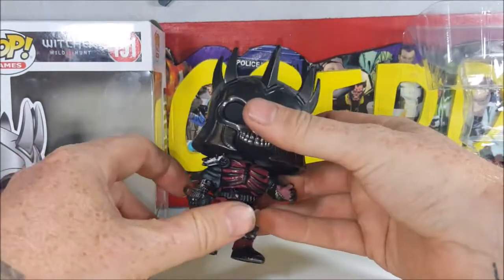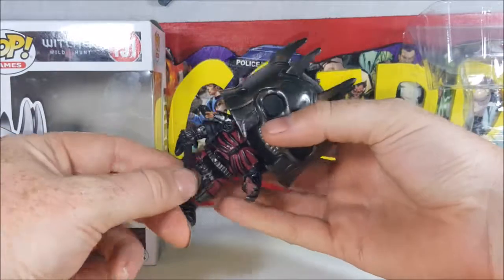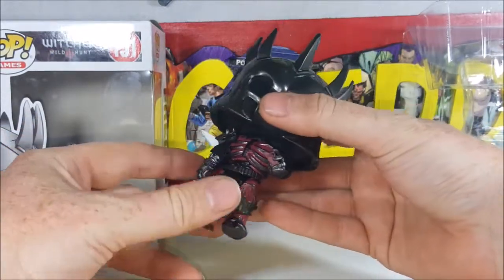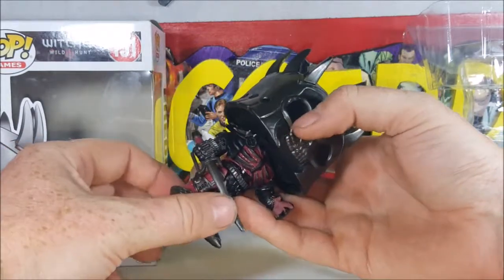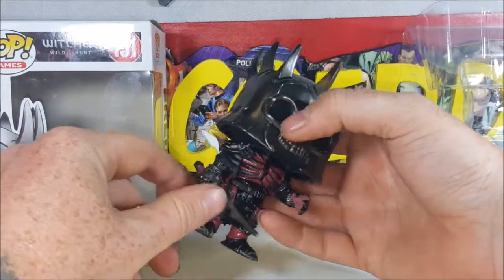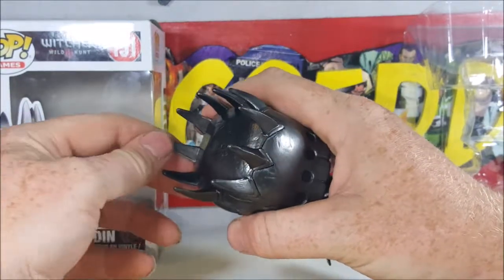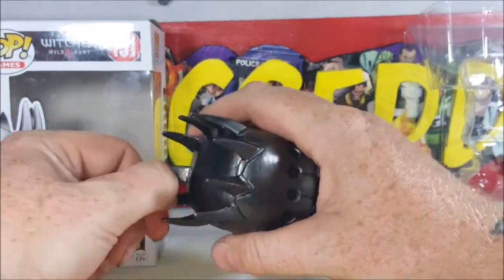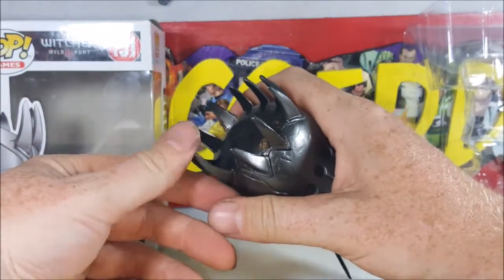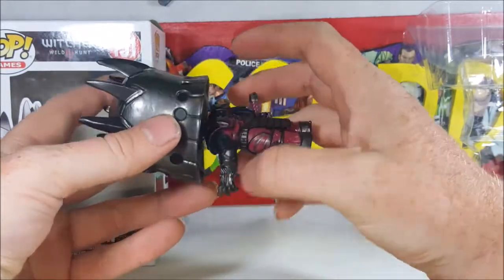I wouldn't recommend this figure for kids though. The sword looks like it could easily be broken — it's kind of a flimsy plastic, but still probably pretty brittle right around where it's joined. The horns are made out of a similar rubbery, gummy plastic, and I'm sure those would be pretty easy to snap off as well.